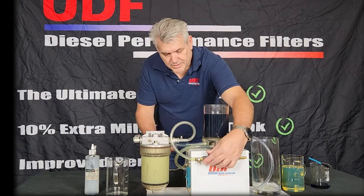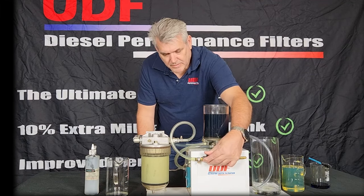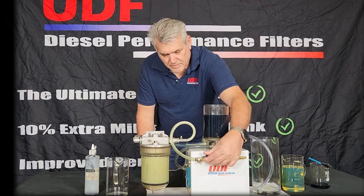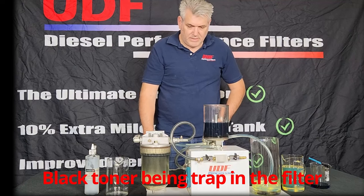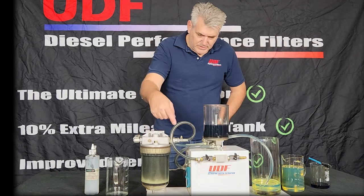Now starting the pump and opening the valve, and the diesel starts to flow into the filter. You can see that the black toner is being trapped by the filter and the polished diesel is flowing through to the beaker.